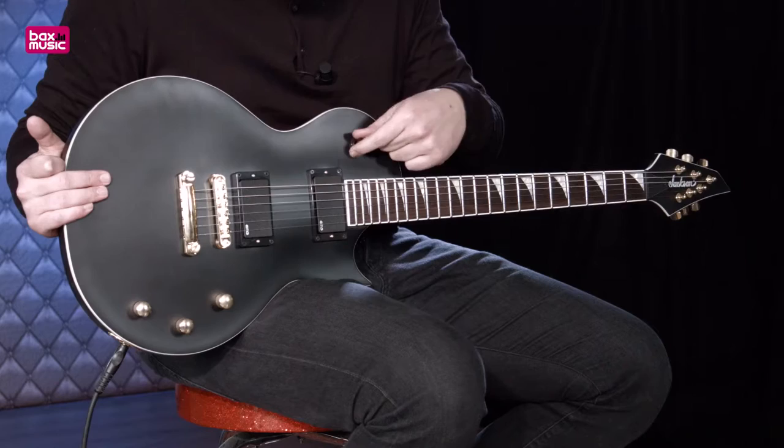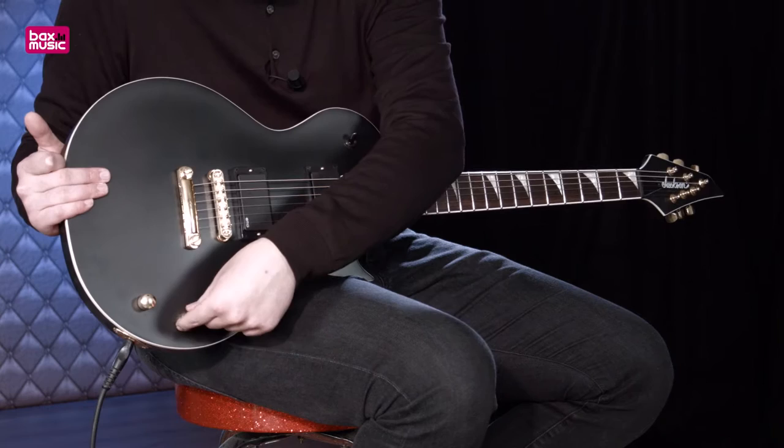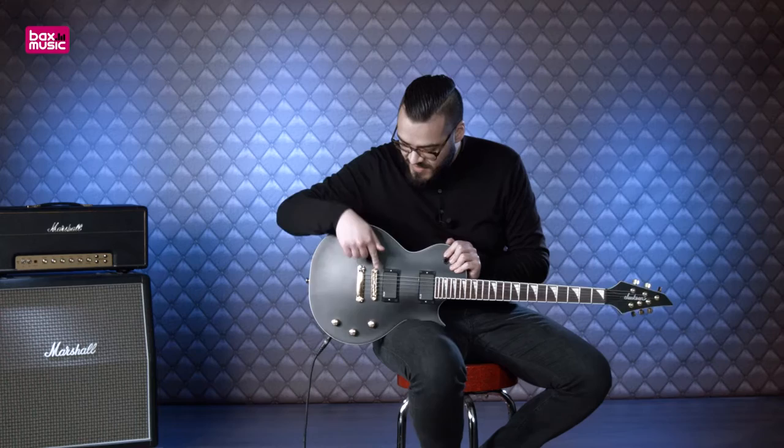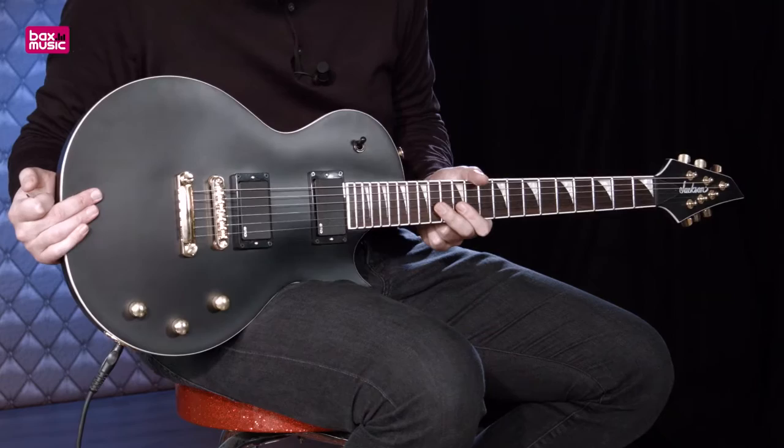Ze geven je versterking een lekkere optater voor veel overdrijf en veel gain. Hier hebben we een twee standen elementschakelaar, een volumeknop voor de brugpositie, een volumeknop voor de halspositie, en een toonregelaar om het geheel wat minder hoog mee te geven. Maar eigenlijk zet je deze het liefst gewoon altijd open. Dan zien we ook nog een tom-stijl brug, die zorgt voor een lekker solide klank, zodat je akkoorden en je riffs goed doorkomen.